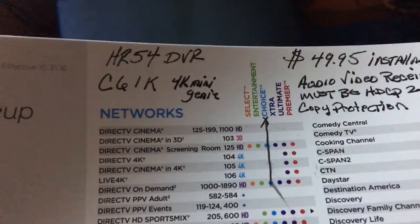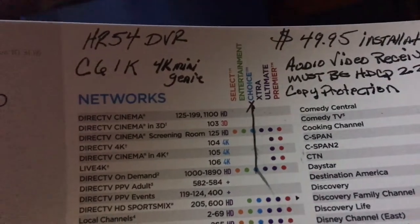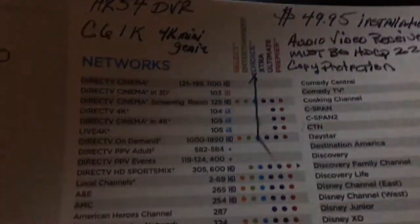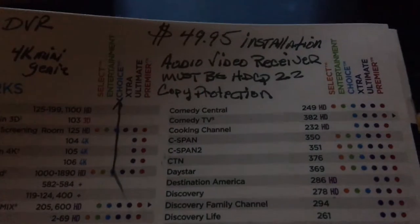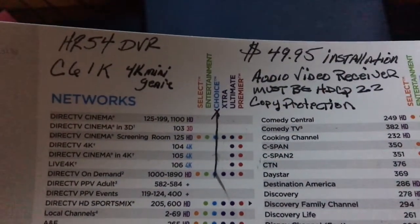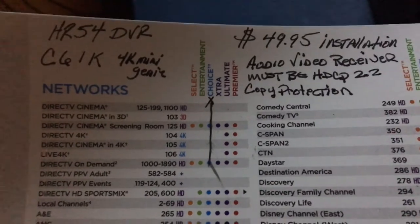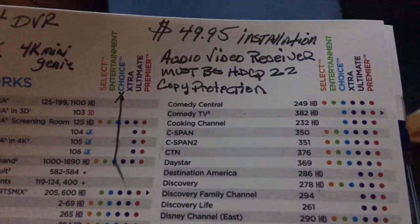You've got to have the HR54 DVR — that's the main unit. And then you've got to order a C61K, the 4K mini genie. That's kind of the integral part of this whole thing. Right now, as of April 19th, 2017, they're running a special where you can get the HR54 Ultra High Definition DVR and the 4K mini genie.